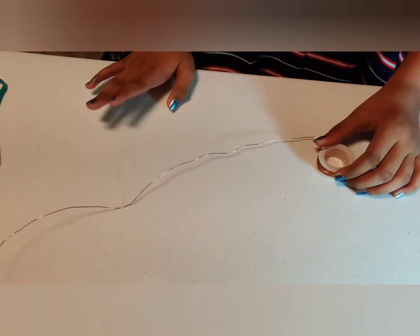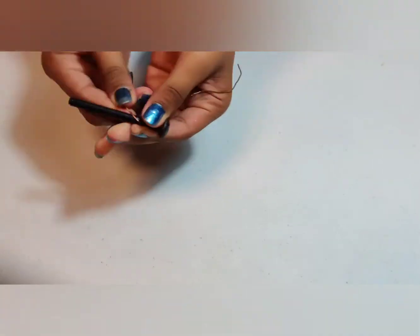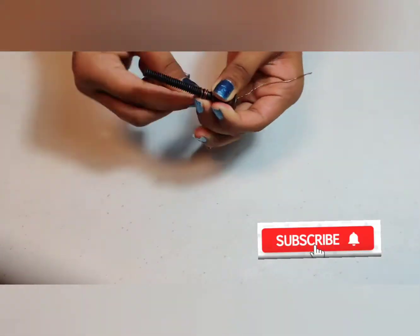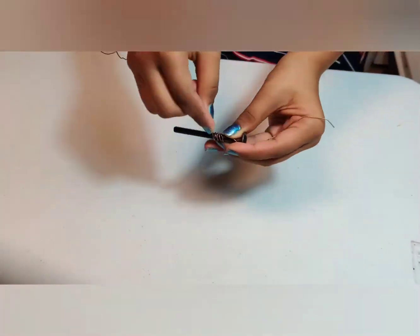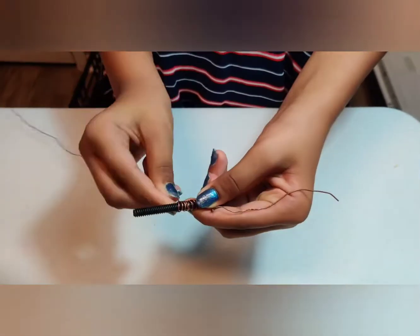Take some copper wire and cut it. The first step is to take your copper wire and very carefully wrap it around the nail in a spiral pattern. You might need an adult to help you with this. It should end up looking a little bit like a screw.